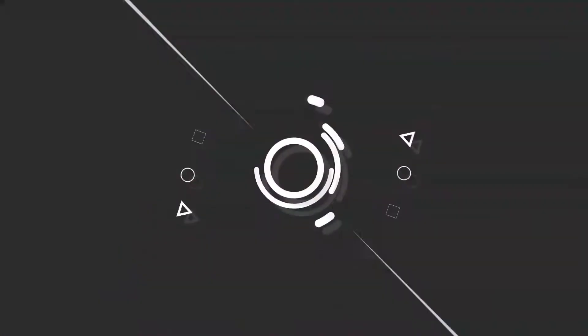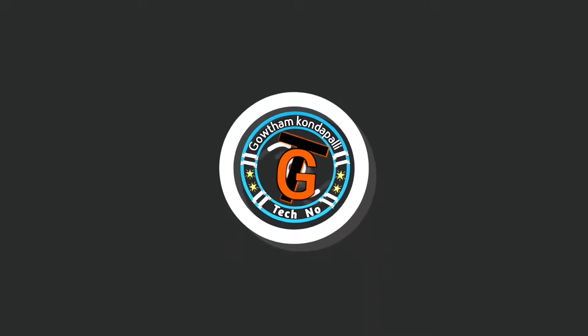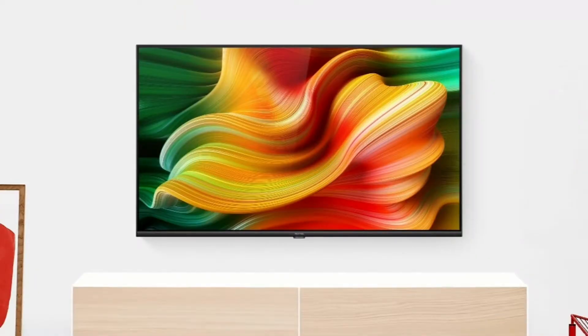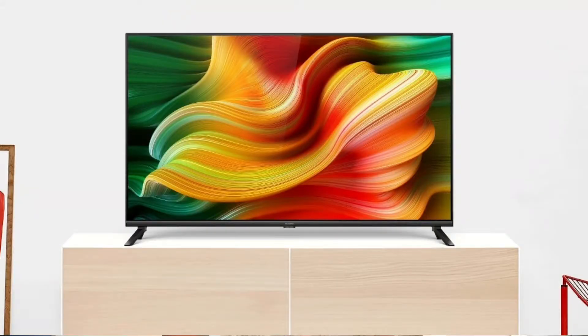Let's talk about Realme Smart TVs. If you want to purchase one, let's check it out. These TVs come in two variants: a 32-inch model with HD resolution at 720x1360 pixels, and a 43-inch model with Full HD display at 1080x1960 pixels.